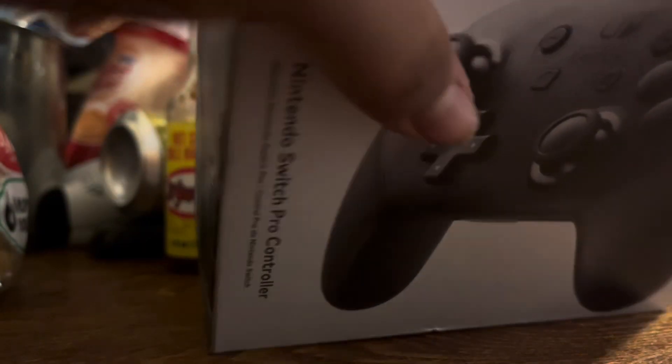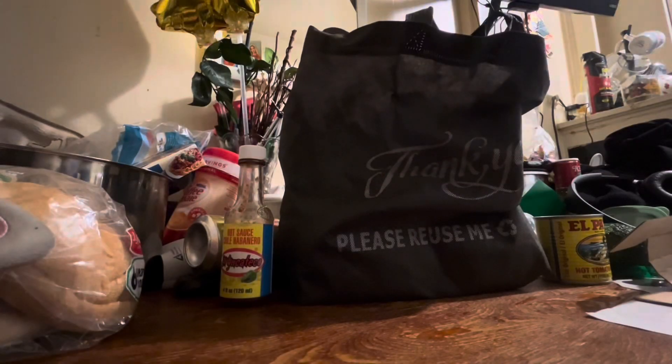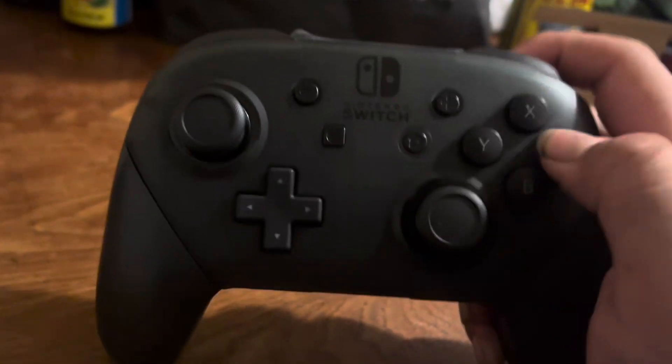I have a quick question: which is way better, Nintendo Switch or Wii U? I didn't get the Wii U back when I was little. All right, here it comes — it includes the plug. I forgot to clean, so I'm going to keep it. I hope I don't get a copyright claim. And here's the controller!